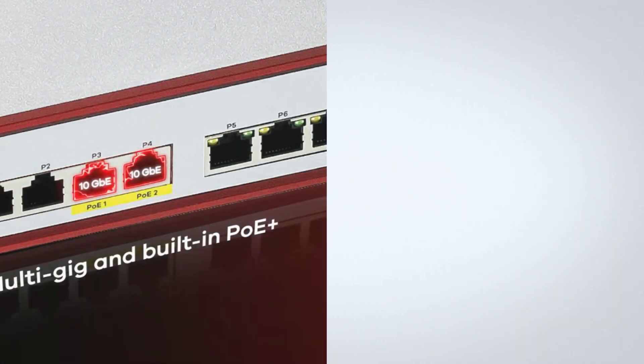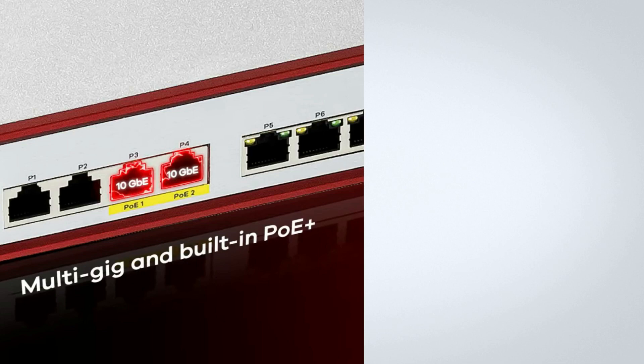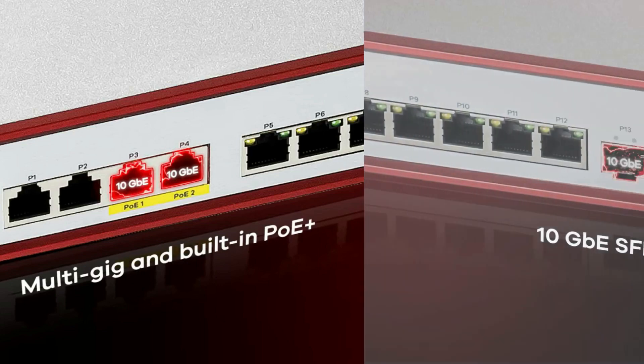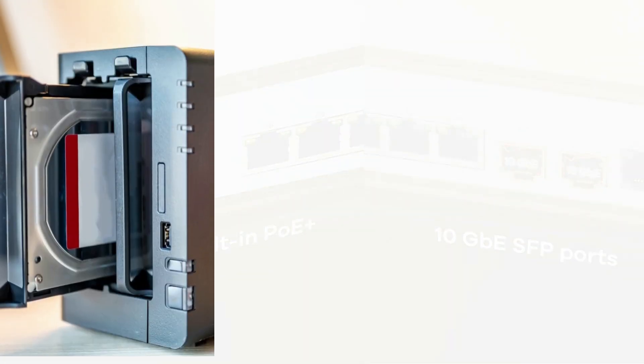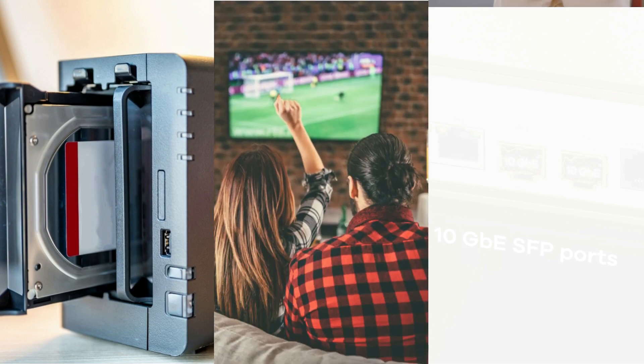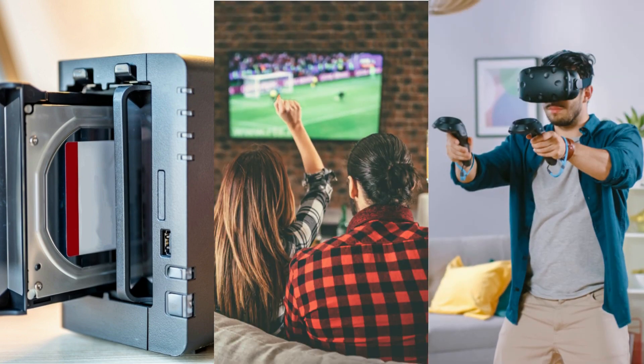In addition to the 2.5 gigabits per second ports, the USG Flex H Series also features 10 gigabits per second Ethernet and fiber ports to deliver ultimate transmission performance. For applications like large file transferring, streaming multimedia, AR, VR, and other high-bandwidth requirement applications, the 10 gigabits per second ports can deliver a more seamless and improved user experience.